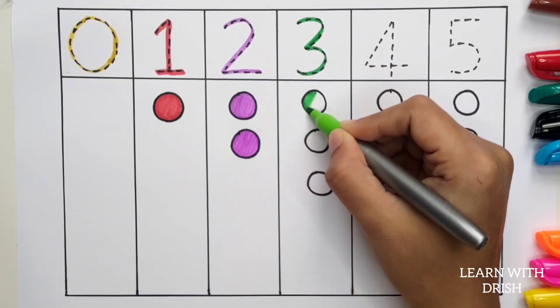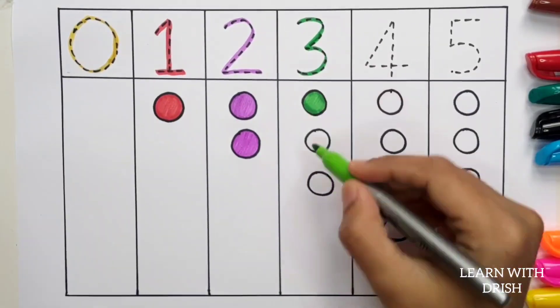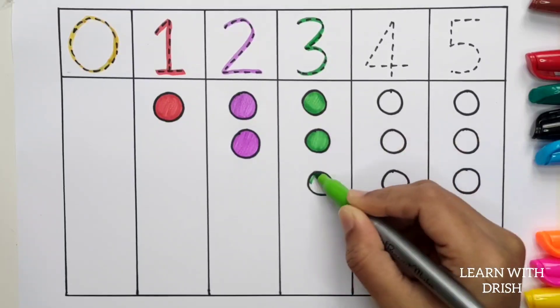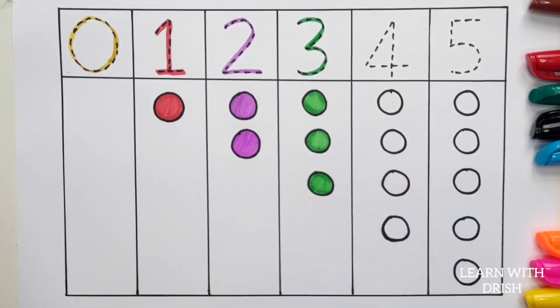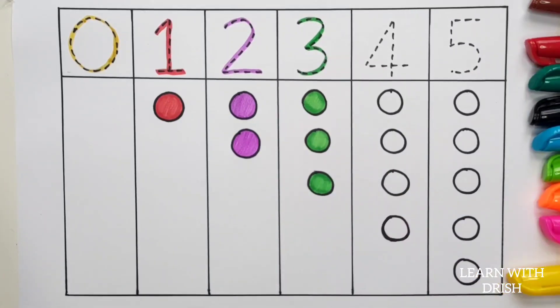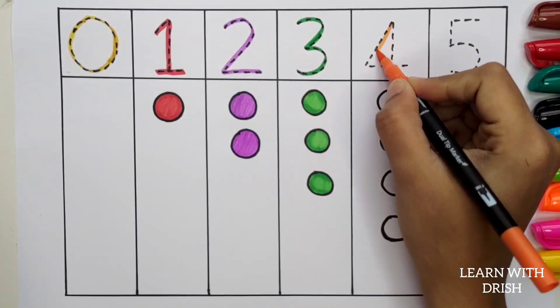One, Two, Three. Three. Orange color. Four.